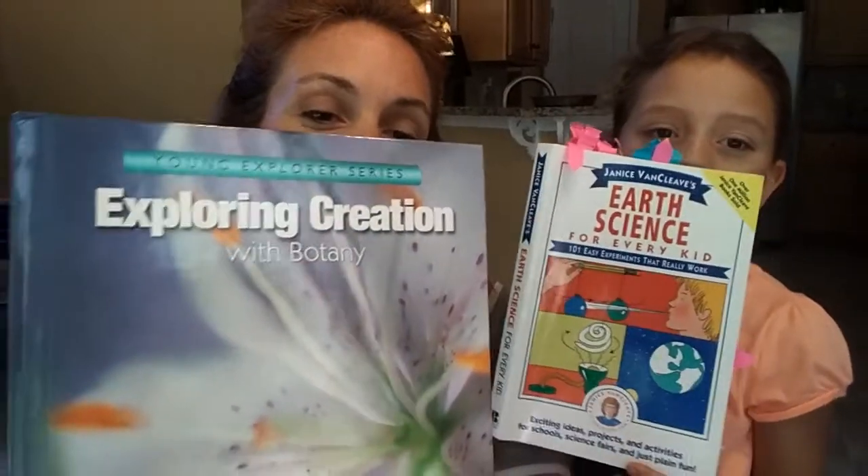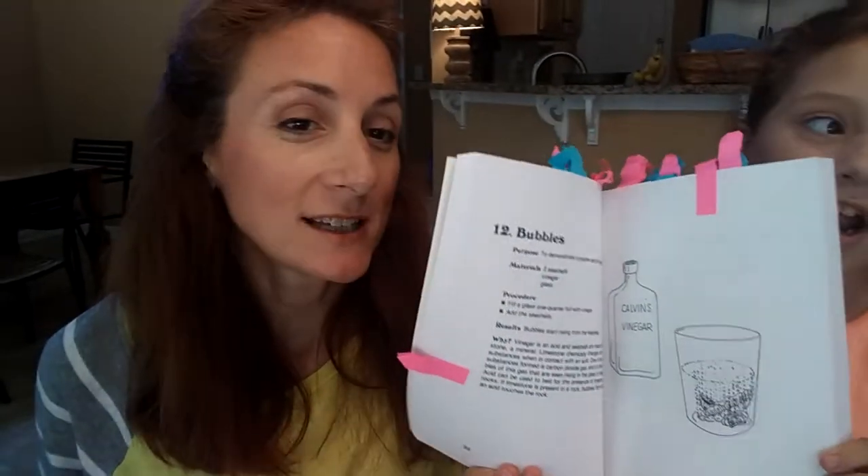We are working on Apologia's Young Explorer series, Exploring Creation with Botany. This is our book, and what Abby's holding is a book I picked up called Janice Van Cleve's Earth Science for Every Kid. It has lots of science experiments. This is the experiment that we're doing today.